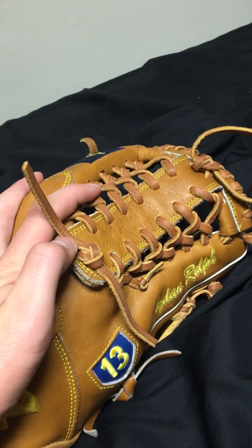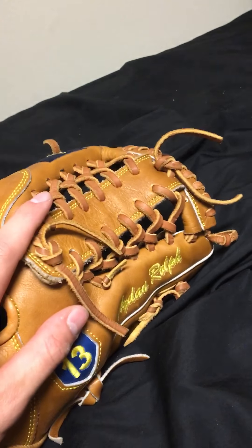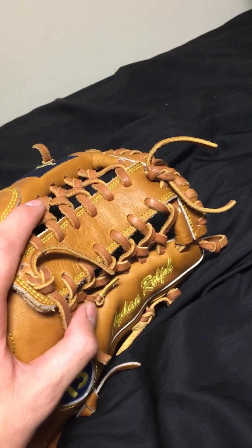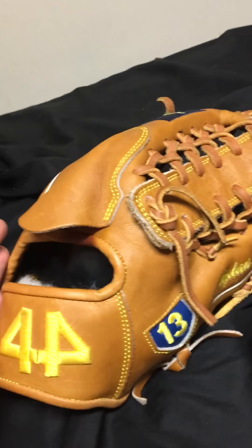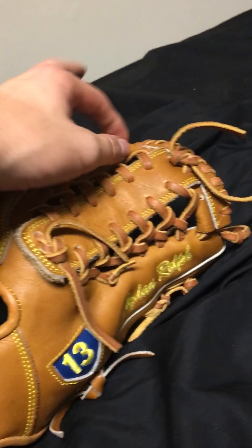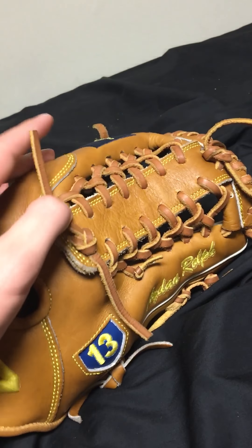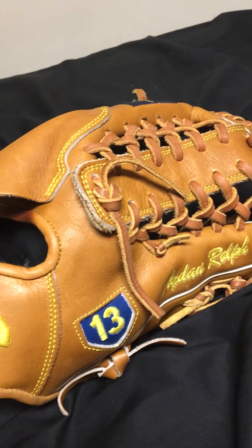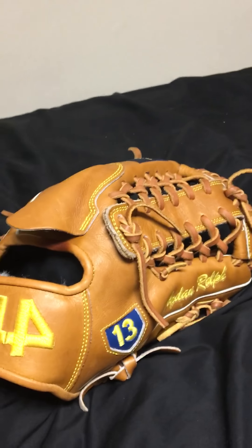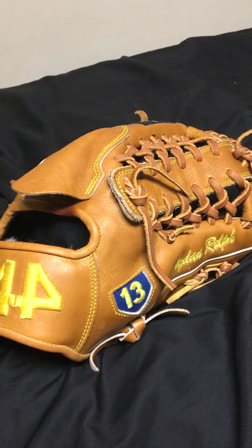I've always used T-webs and I don't foresee myself using anything besides a six-finger trapeze or a T-web, just because I like the break-in so much. It's lighter than a basket or two-piece — there's not quite as much leather — but it still hides the ball well enough, and I just like the way T-webs look. I think that'll do it for this first video; let me know if there's anything else you want me to discuss about the glove, and thanks for watching.